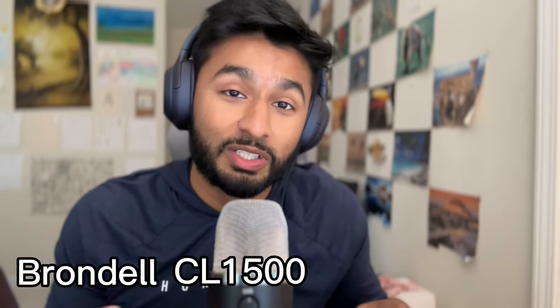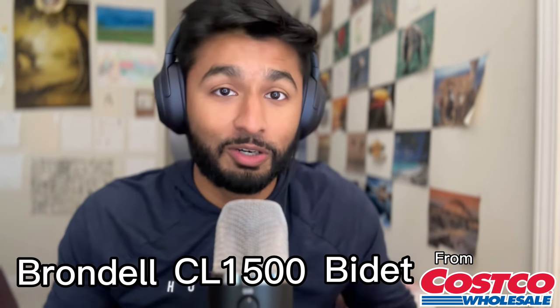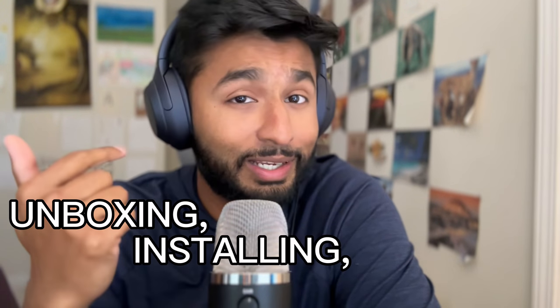What up everyone, welcome back to my YouTube channel. My name is Neil and today I'll be reviewing the Brondell CL1500 bidet from Costco. If you're in the market for a new bidet but you're not really sure if this might be the right one, just stay tuned, watch this video, you decide. Today I'll be unboxing, installing, and reviewing the bidet and making sure this is the right choice for you, so let's begin.